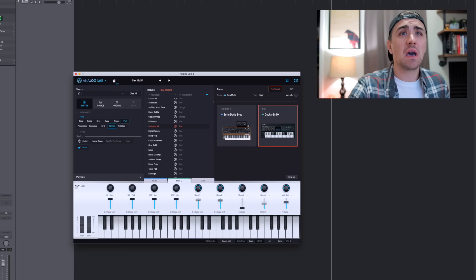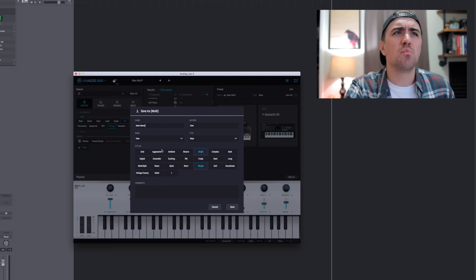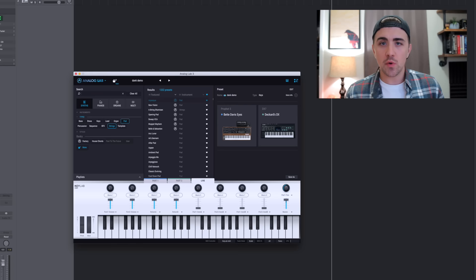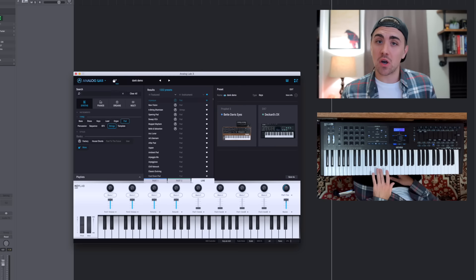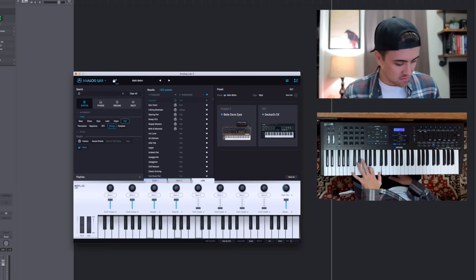This multi feature lets you use any two presets together. So not only do you get over 6,500 presets loaded in Analog Lab, but you can combine preset sounds — a ton of customization to create your own unique sounds. If you find something you love, press save, title it whatever you want — 'dank demo' — pick your styles like bright, simple, multi, soft, then save it. Another cool thing you can do with multi is set a split point: hold down the live button and set your split, so everything below a C plays the 'Betty Davis Eyes' Prophet-5 sound and everything above plays the Deckard's DX Yamaha DX7 sound.